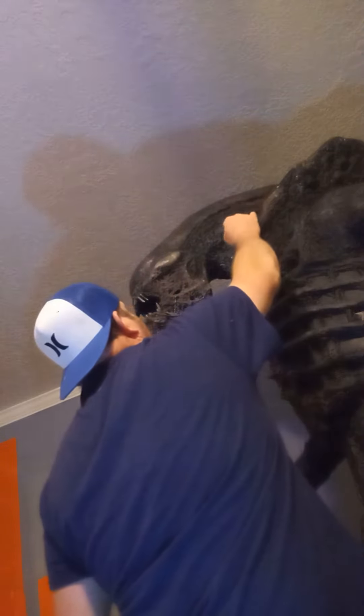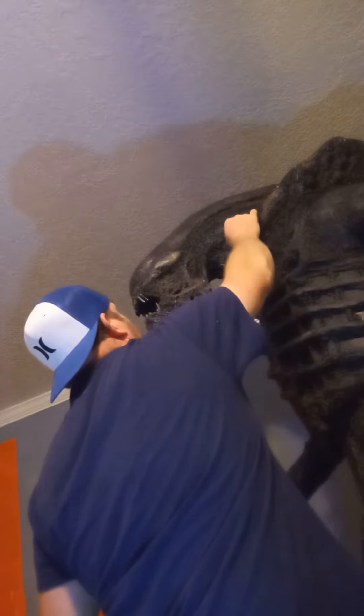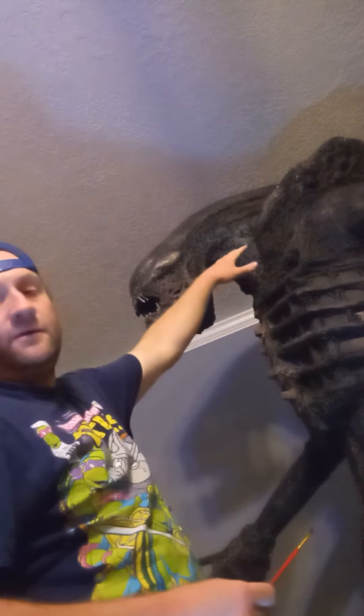If you have any ideas of other things you'd like me to make, I'm here for you. So as you can see, all jokes aside, put little highlights down. I'll put a little brown.